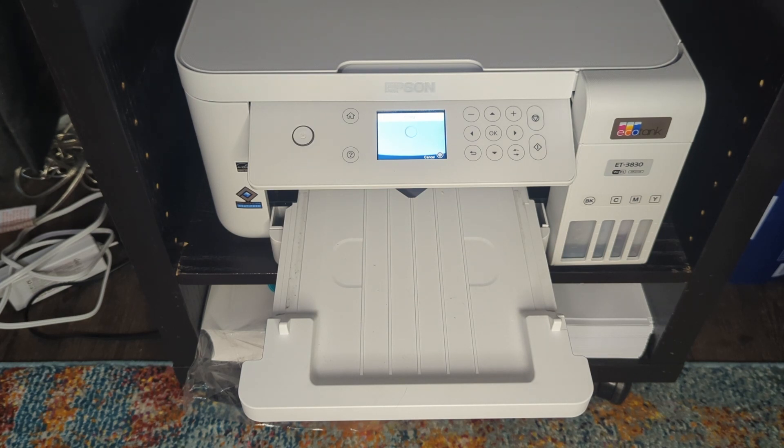I want you to get an idea of how fast this printer is. It will take a few seconds to print a full color page like this, but it is surprisingly faster than some old school inkjet printers. If you don't have a newer inkjet printer and you're using something old that gives you a lot of problems and it's in the budget, I highly recommend checking out this Epson EcoTank line.